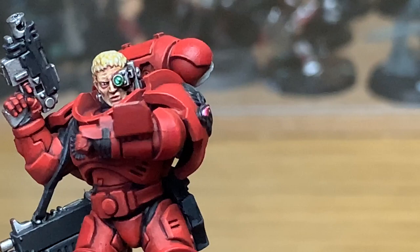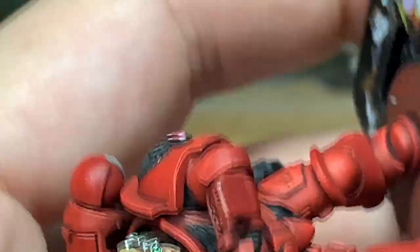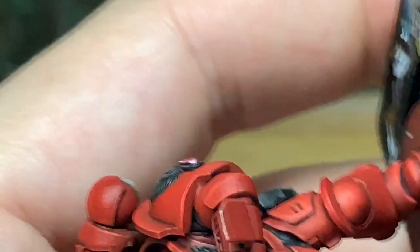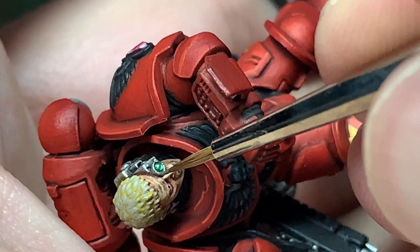Now it's on to Citadel Lead Belcher. We're just going to touch up around the edge of the lens on this bionic eye. The reason we're not using the chrome is we've got the shade on there, so you don't want a really, really bright casing around the lens. We're using Lead Belcher because it's quite a dark silver colour — it'll put it pretty much to the shaded chrome colour.